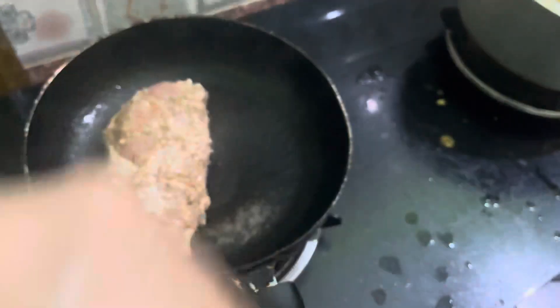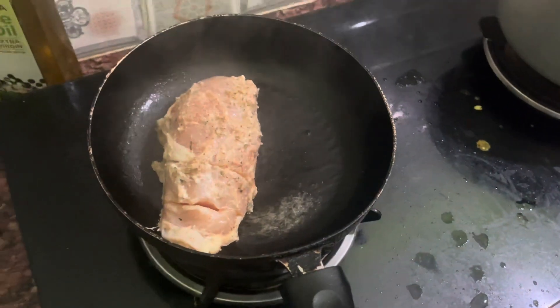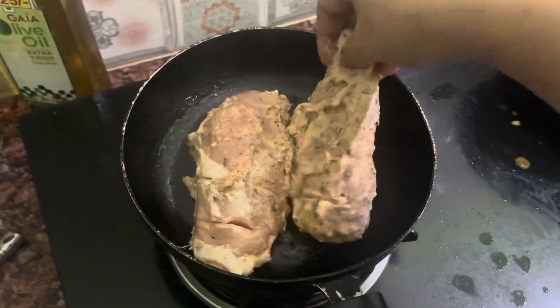Hello, welcome back guys. I am here with a very new recipe — chicken breast for all my gym going lovers. It's very easy to make and high in protein. It's not only tasty but also very healthy. Try it out and let me know in the comment section.